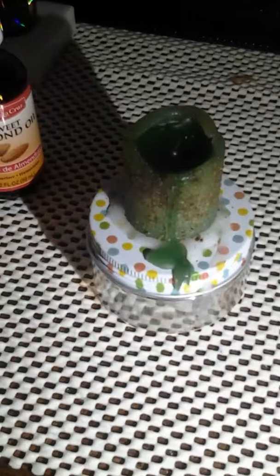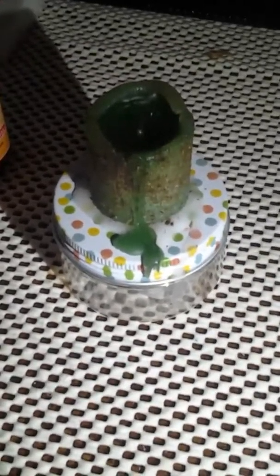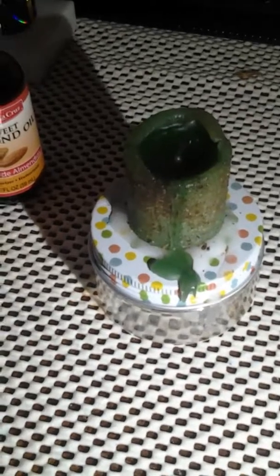What you could also do is keep your jar spell and keep feeding it. I do that sometimes, but I end up deploying it anyway because I feel like it's not sealed and completed until you deploy the spell. Once you dispose or deploy the remains, that's when it's complete and that's when you're going to start manifesting.